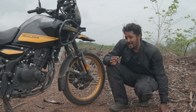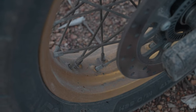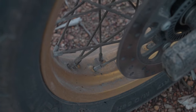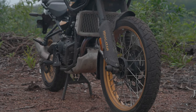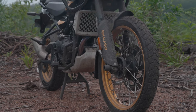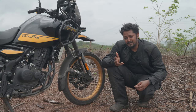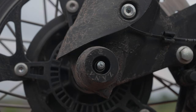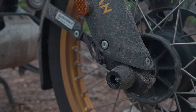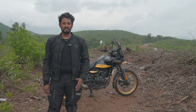Having a tubeless spoke wheel is a benefit, but all the big adventurers taking their smaller adventure bikes around the globe are all rocking simple spoke wheels. They fix it if they get a puncture — you can learn to fix a puncture. I've installed a set of fork protectors from the brand Zana, which protect the forks in case of a slide.